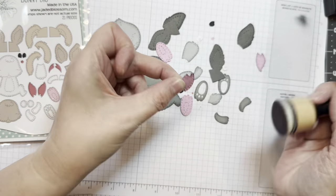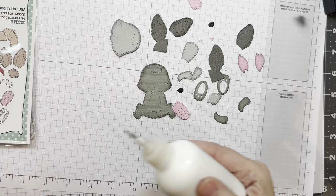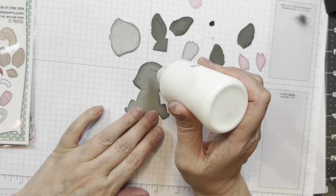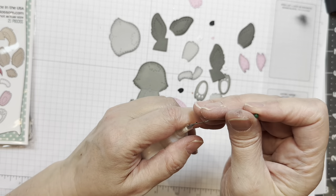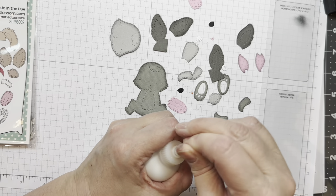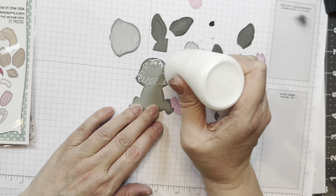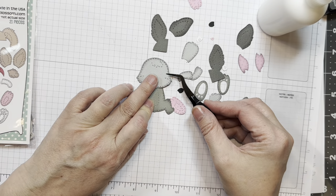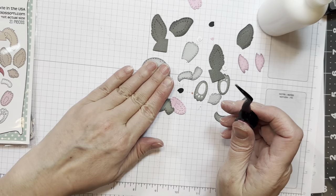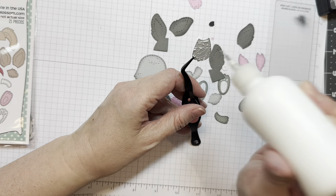I'm just quickly going to finish inking and then assemble this little guy. All of the gnome accessories will work with this bunny, including all the hats — you'll have to try out different hats on this bunny. In fact, you could even make a Christmas ornament with a bunny and have him holding Christmas stuff. That would be cute too.